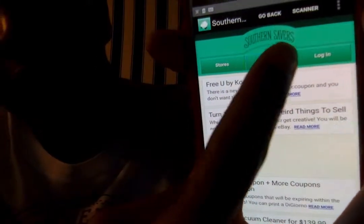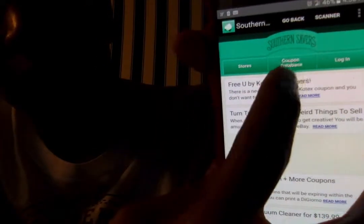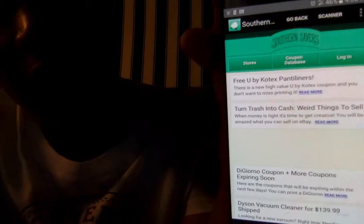We're going to type in — once it loads — you're going to select the coupon database right here in the middle. Sprint doesn't like me, okay.